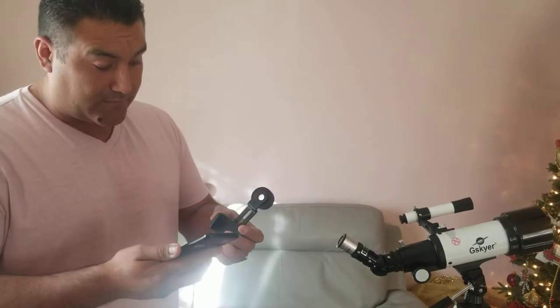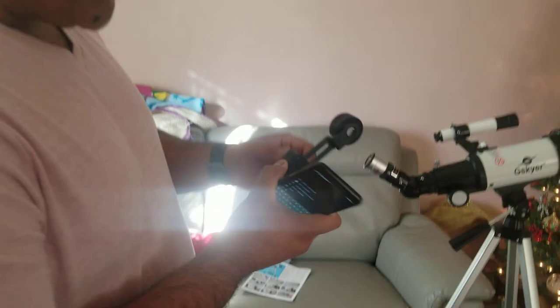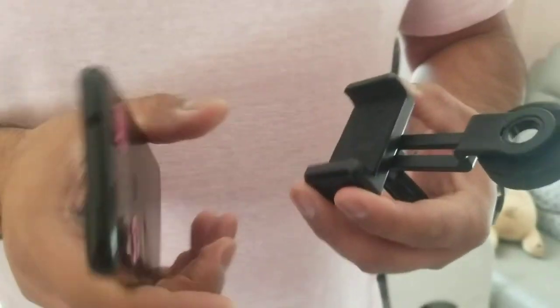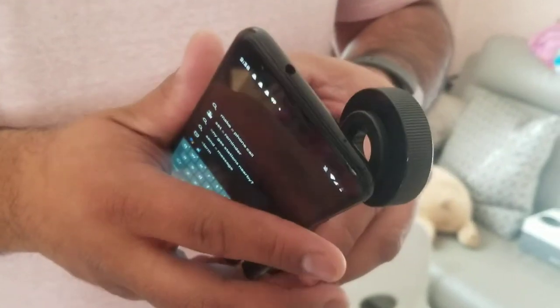I'm going to show you guys how to do it. The first thing is it comes with this little adapter here — do a close-up — and it comes with these two little pieces here. So the first thing you want to do is set up your camera.